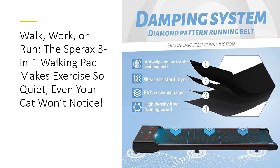Plus, the convenient transport wheels make moving it around effortless. A treadmill that fits your life, not the other way around.